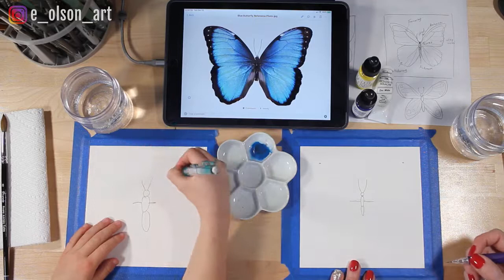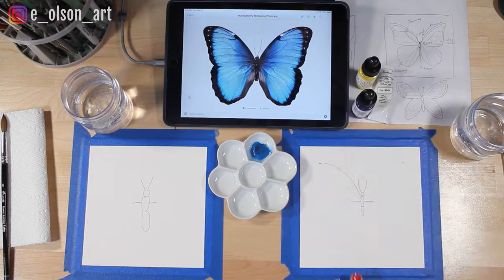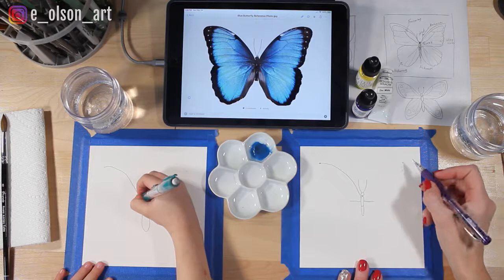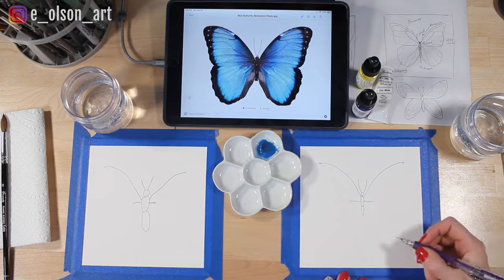Then all we have to do is either start at the top of the wing or by the head and draw a swooping line connecting — like that. We do the same thing on the other side. Those look so even, nice job!